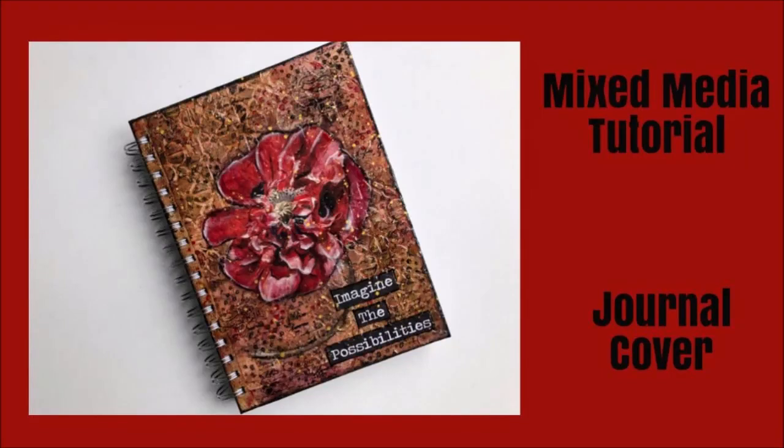Hey everybody, Creative Katie, Karen Burchill, welcome to a mixed media tutorial. This time we're doing a journal cover.